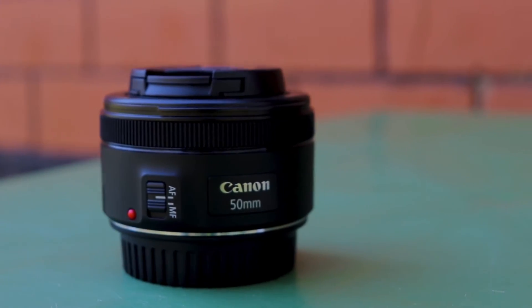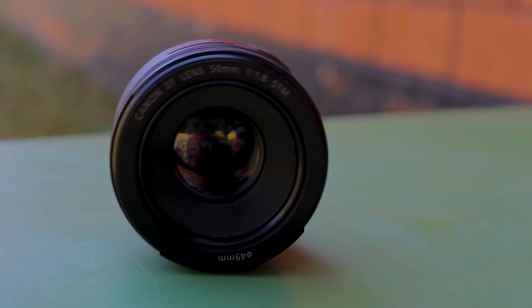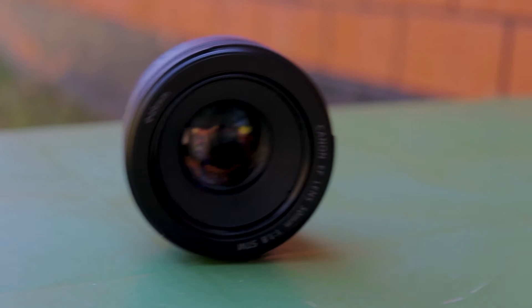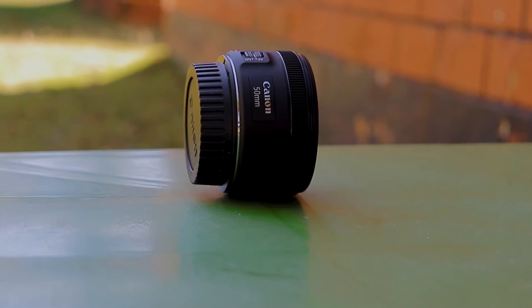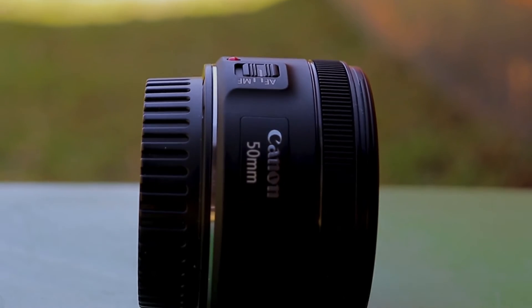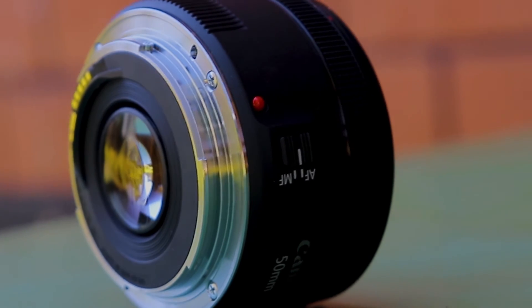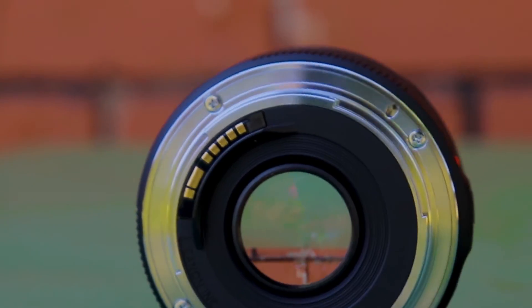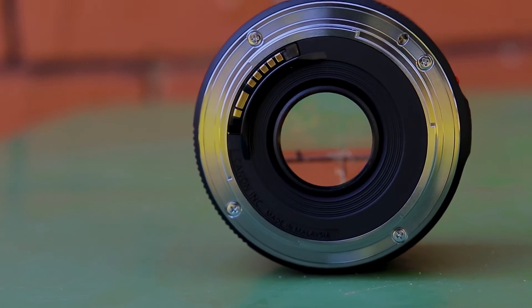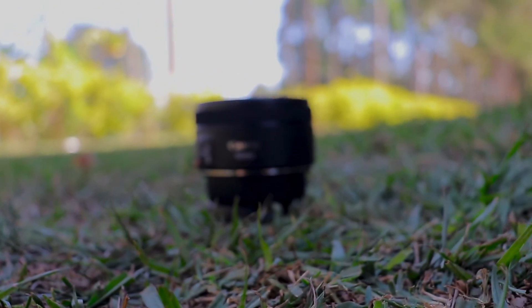The 50mm f1.8 is actually one of the greatest entries into the world of Canon EOS prime lenses. Its image quality is typically sharper than a zoom lens or the kit lens — the 18 to 55mm. One thing to understand is that on a crop sensor camera it acts like a 50mm lens, with a crop factor of about 1.6x for Canon and 1.5x for Nikon.